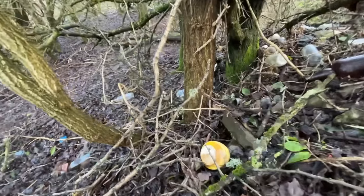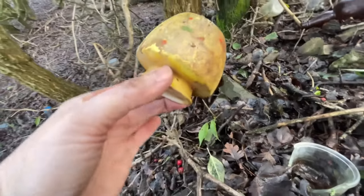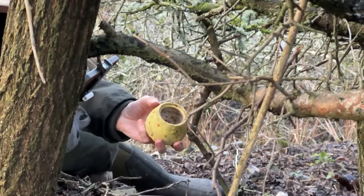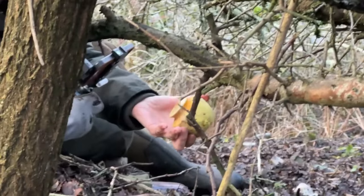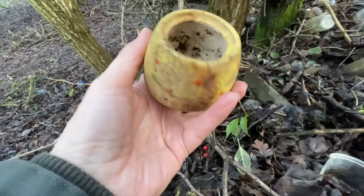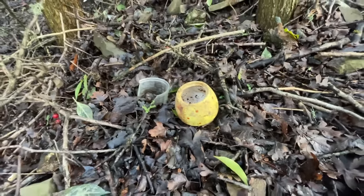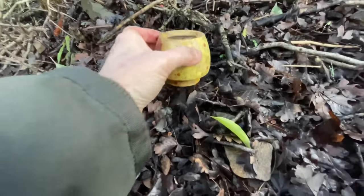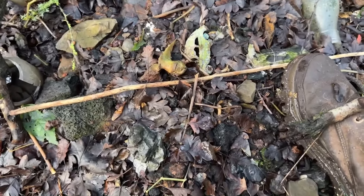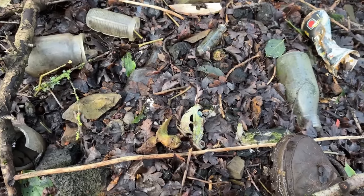Alex saw this yellow pot as well but I'm closest to it. Let's see what it is - oh my goodness, it's whole! It just hasn't got its lid. Fantastic, it's whole! It might have one small crack in it. But down here - I think you probably can see what I can see - that's great!